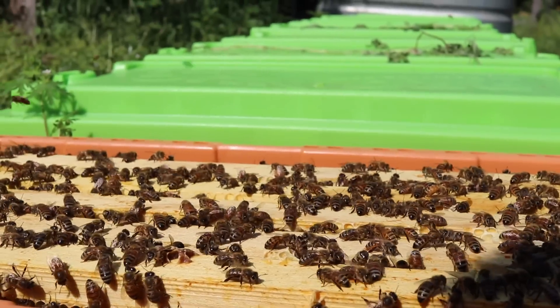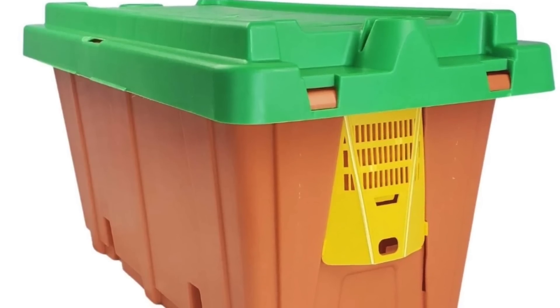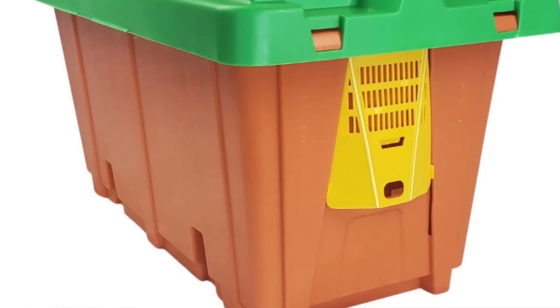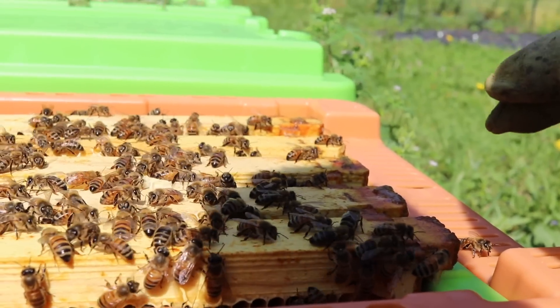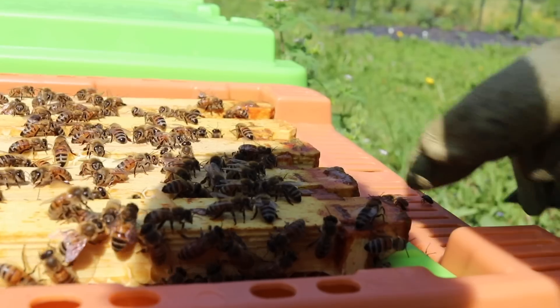So this year we're trying a new style nuke box. This is called a ProNuke, and so far so good. Haven't noticed too many issues. I do like the fact that it holds the frames a lot easier than the cardboard boxes. I tend to have the frames slip down in the cardboard boxes versus the ProNuke.